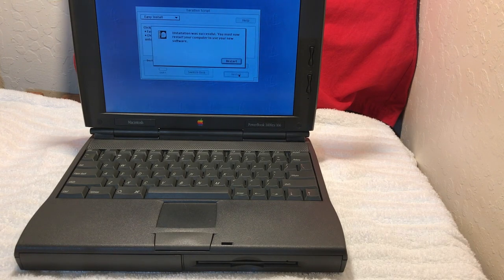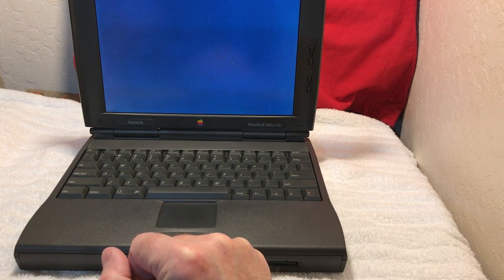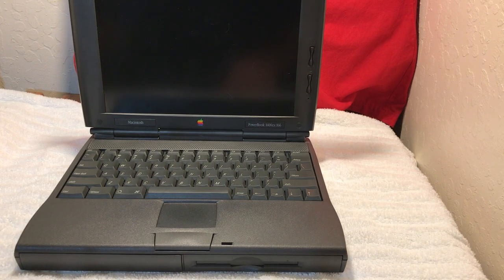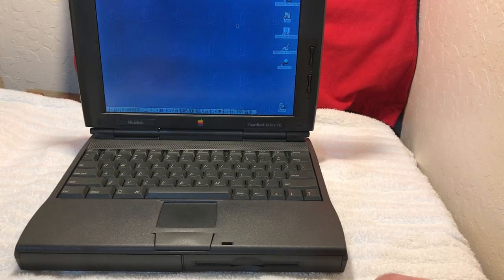Since it's done installing — oh, that was quick! So now we'll restart. The software seems to have installed, so now what we're going to do is put this EtherMac card into the PowerBook.